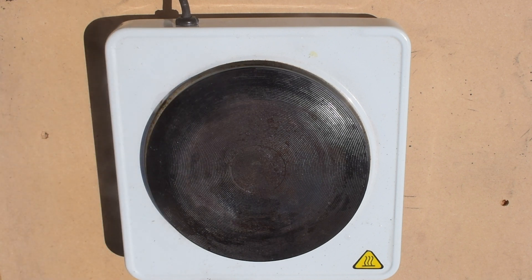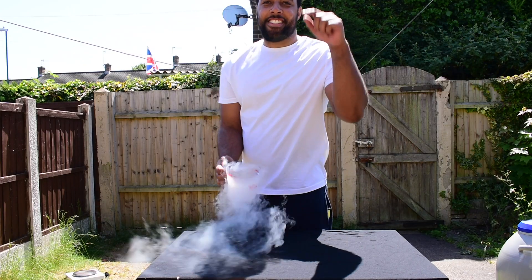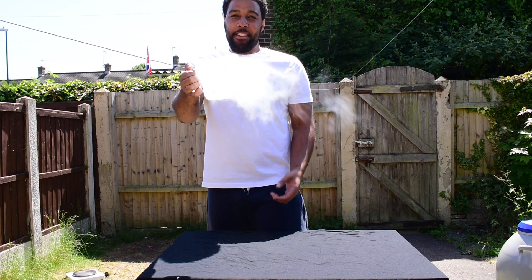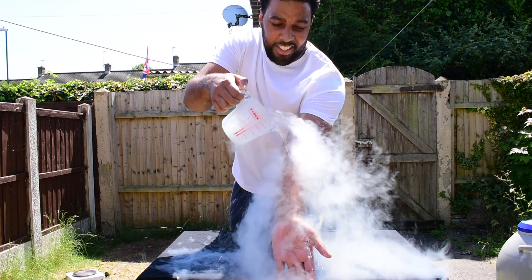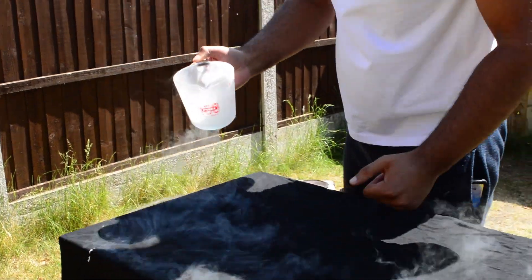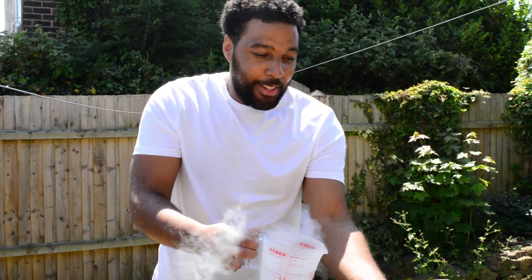That vapor layer creates a barrier between the two, which is what causes water to form those beads on top of a hot surface. So here's our moment of truth — we've got our liquid nitrogen here, remember this is minus 195 degrees Celsius. Let's see if I can handle it with no gloves. Look — liquid nitrogen on my hand, no CGI, no camera tricks, take a look.